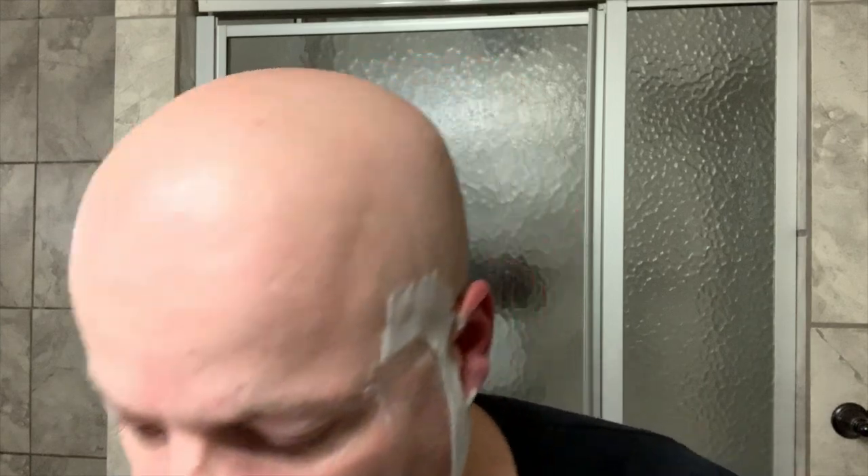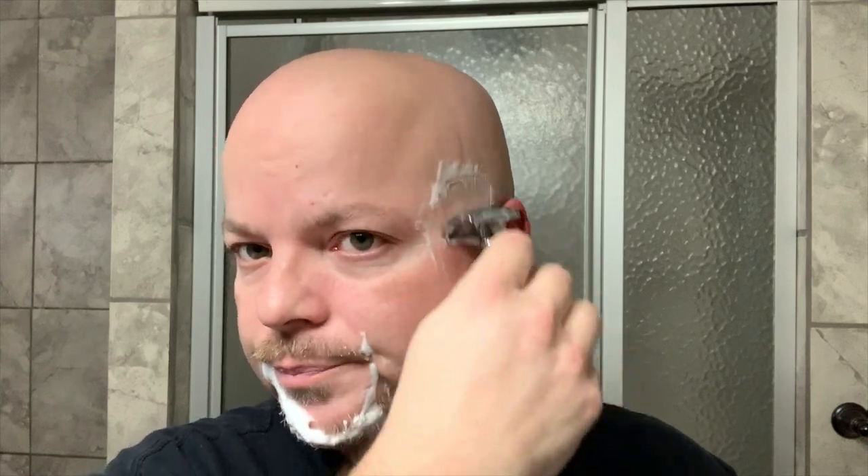I do think the Merkur 37C is a terrific slant razor. If you want to get into slant razors, this is a terrific one to start with. It does an excellent job. It's a two-piece like the Merkur 34C. There'll be an Amazon affiliate link below if you want to check one out — it helps the channel. Also, Razor Rock has a less expensive German slant that is really similar in terms of head, though I don't think it's two-piece like this.